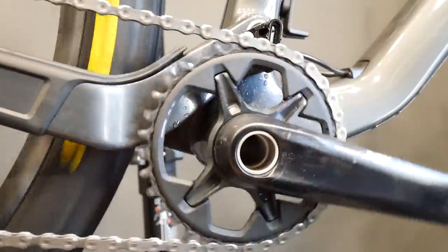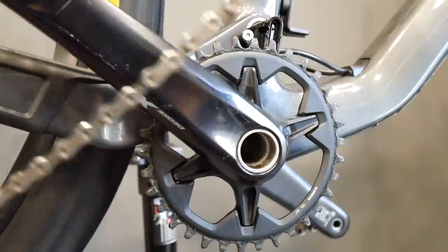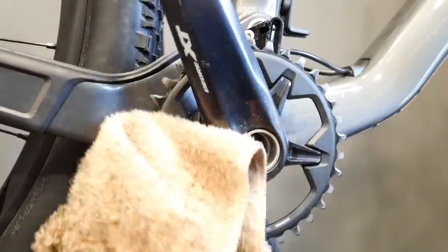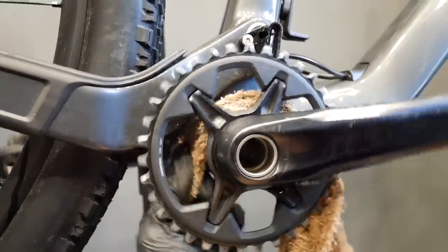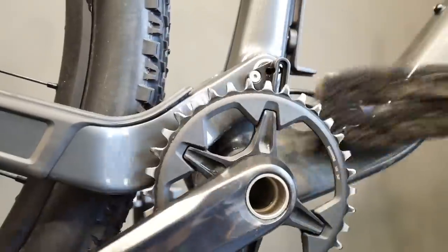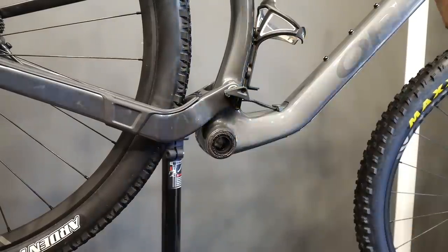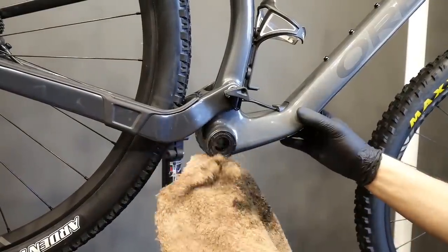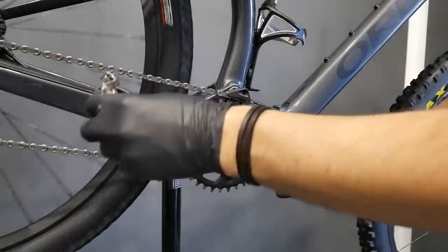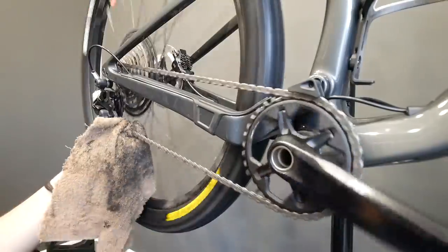Now I'm removing the chain guide — make sure you know that you can do it on your bike, because on this bike you actually have to remove the crankset in order to remount the chain guide. Having the opportunity to clean everything, I just use the rag and clean the chainring, the bottom bracket area, and take the excess grease from around the bottom bracket shells as well.